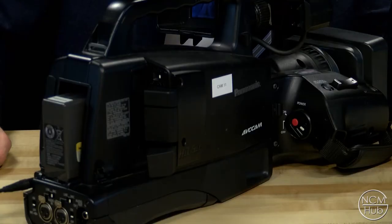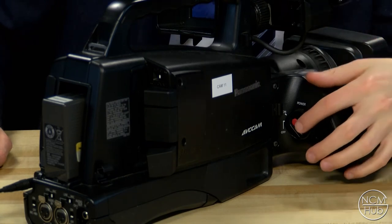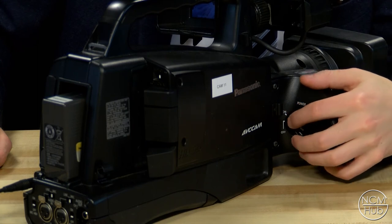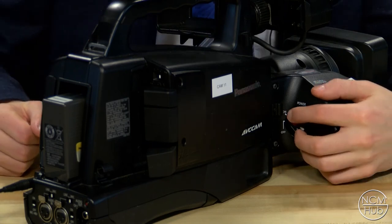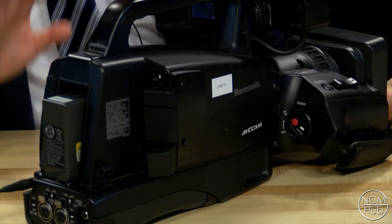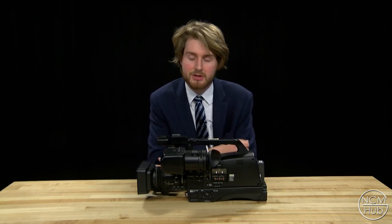Now that you've adjusted everything on your camera you're finally ready to record. To do so, simply press the red record button. While you're recording you'll see a red dot on the screen, and when you press it again you stop and you'll see a green pause indicator to let you know you're not recording anymore. That concludes the tutorial for the Panasonic HMC-80.